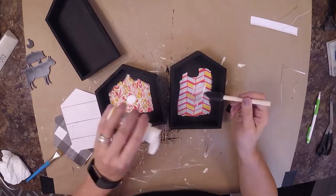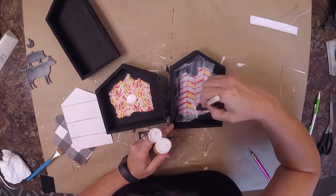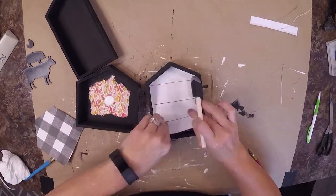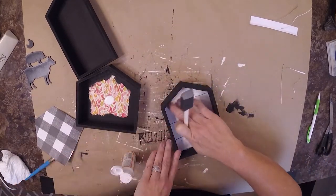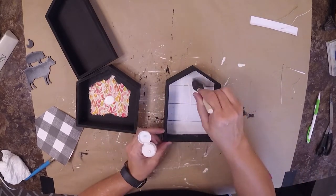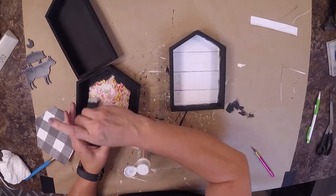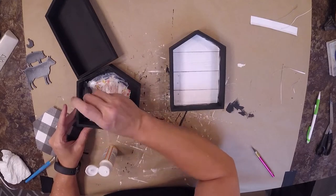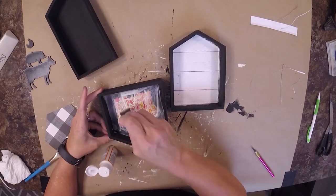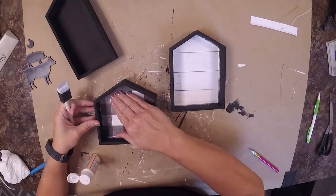Now we are ready to put the Mod Podge down. We're going to put it down first and then once we get a good solid coat down on the bottom, we'll take our scrapbook paper and get it down in there, getting it to stick. Then we're going to take a thinner coat of Mod Podge and put it all on the inside. I also go back in and paint the whole thing with Mod Podge just to seal the chalk paint so it doesn't come off on anything we set it on.